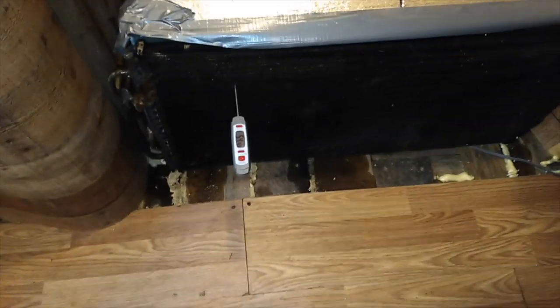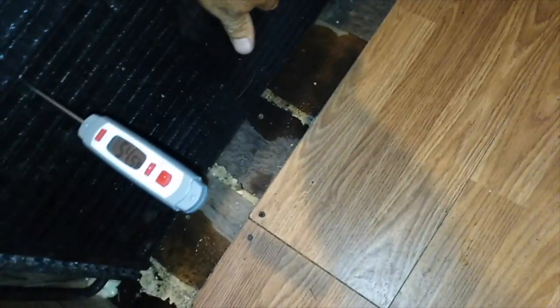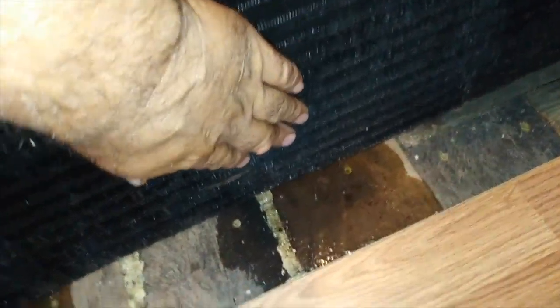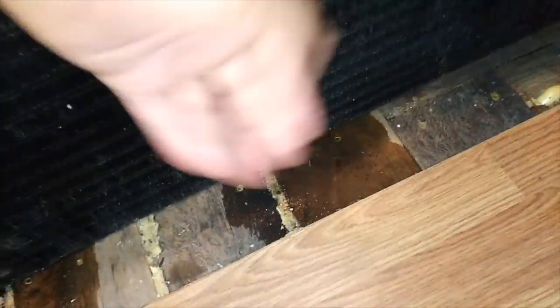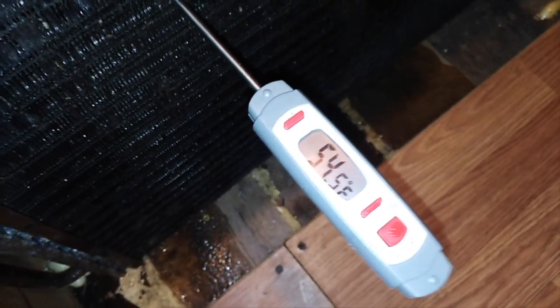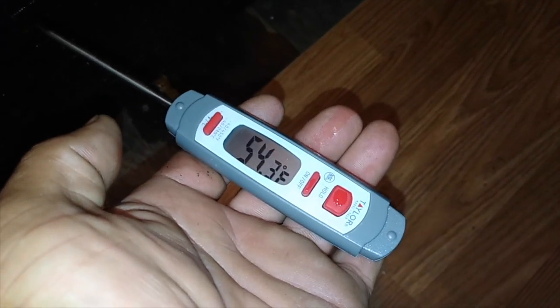I'm sitting here sweating — it's hot and humid. All right, now I have the fan on. You can see the condensation on the condenser itself — it's glistening with water. The temperature is reading 54.6 degrees — that's the temperature of the condenser or the air coming out of it. Let it stabilize a little.